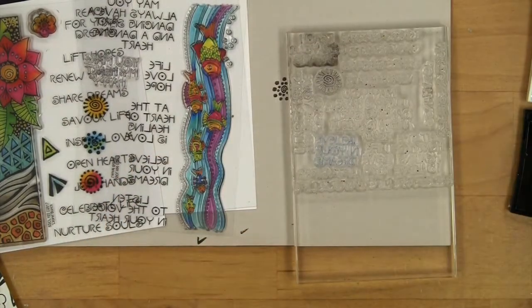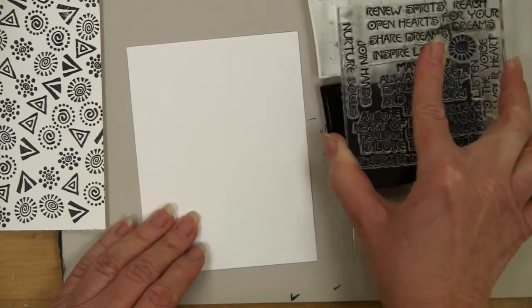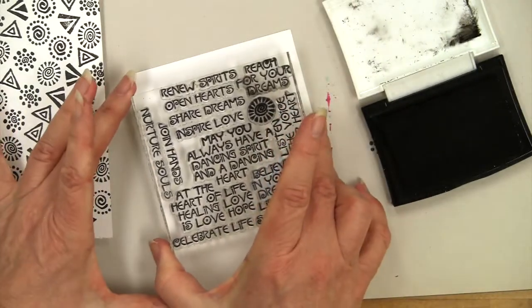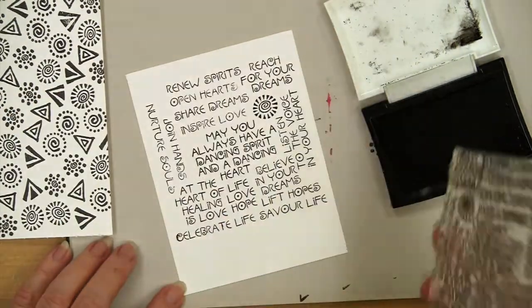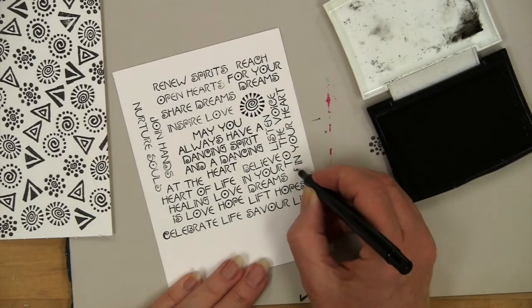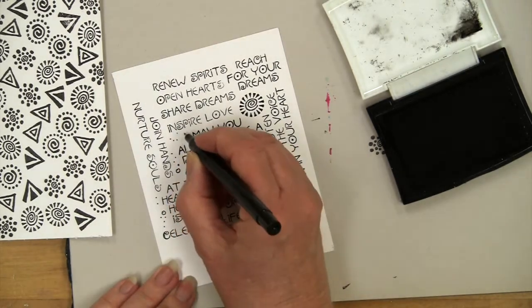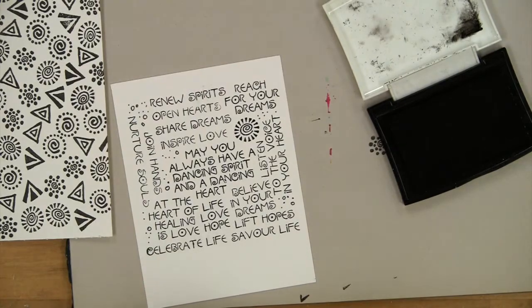Now we'll ink it up so you can see what we have here. Make sure you get it all inked. And there you have it. Sometimes where you get stuck with some little areas where you didn't have anything small enough to fill, if you want to, you could always just do some little tiny dots, and your eye fills in the rest.